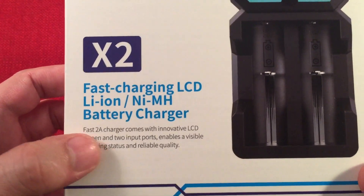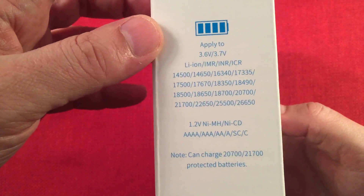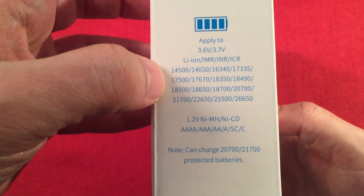The X2 is all about fast charging at 2 amps. On the side of the box it shows different battery types it can charge. I recommend the 16340s and above because this charger defaults to 1 amp on lithium-ion batteries.